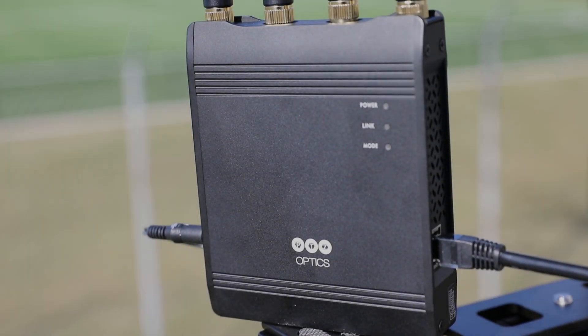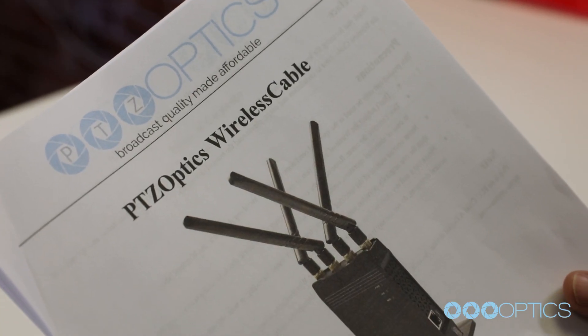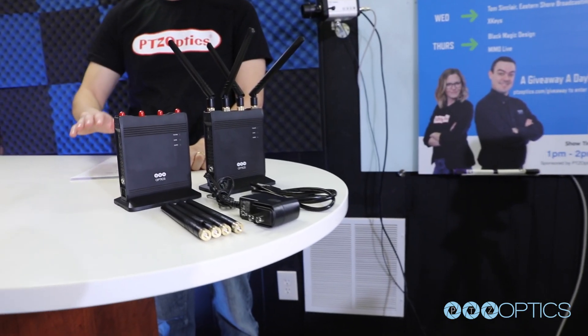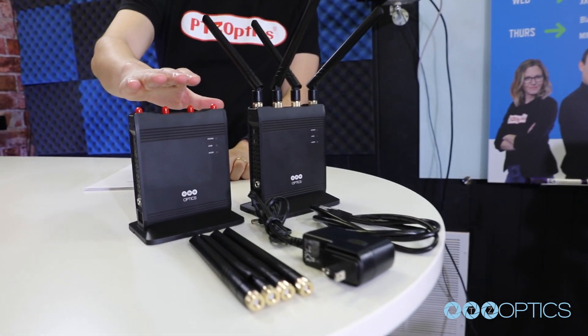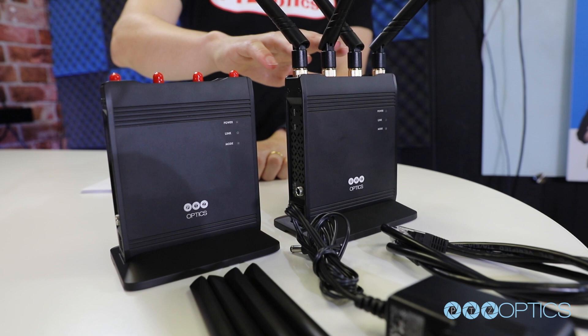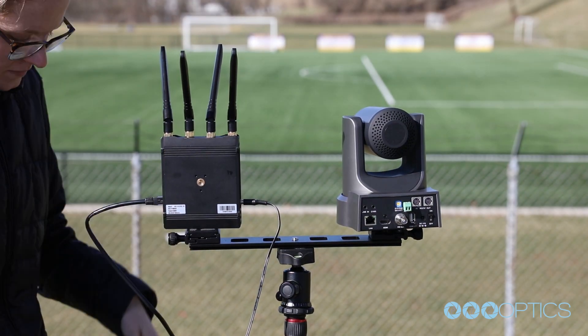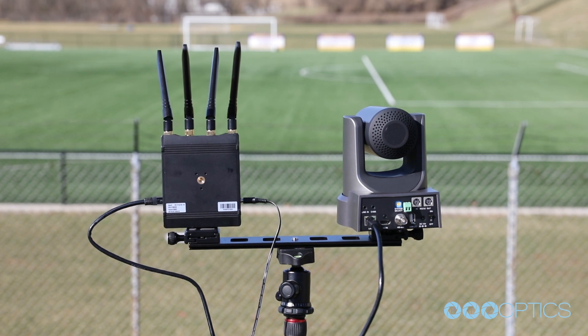The first thing to do when you receive your PTZOptics Wireless Cable is read through the included manual. Each set of PTZOptics Wireless Cable comes with an access point and a base station pre-paired together. Each set is pre-configured for plug-and-play use with no technical networking setup required.